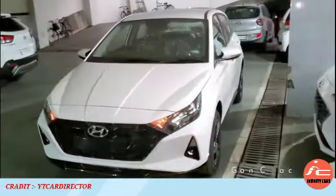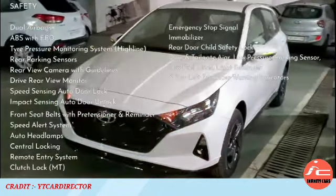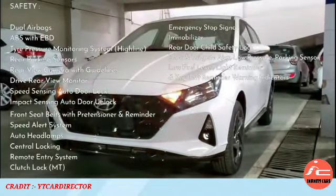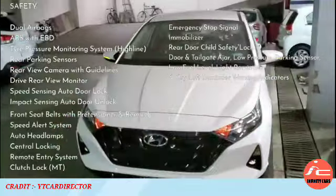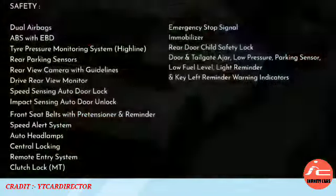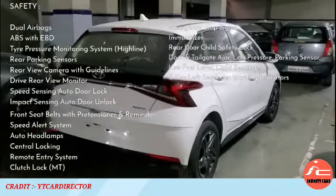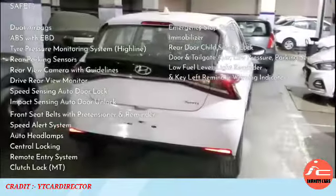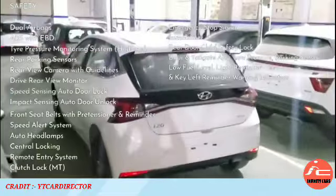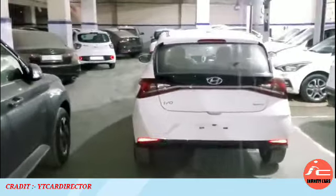Safety features include: dual front airbags, ABS with EBD, tire pressure monitoring system, rear parking sensors, rear view camera with guidelines, rear view monitor, speed-sensing auto door lock, impact-sensing auto door unlock, front seat belts with pre-tensioner and reminder, speed alert system, auto headlamps, central locking with remote entry, clutch lock for manual variants, emergency stop signal, immobilizer, rear door child safety lock, and low fuel level and key-left reminder warning indicators.